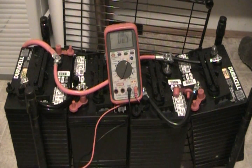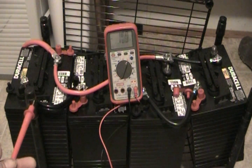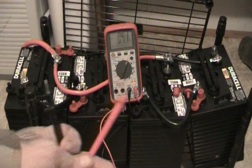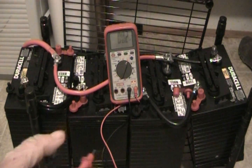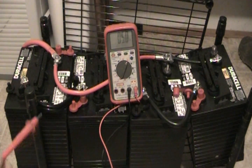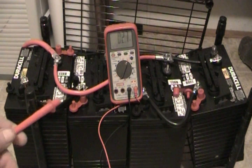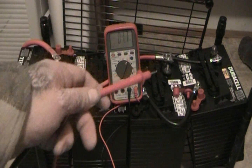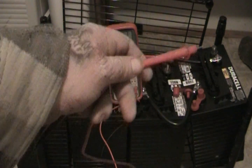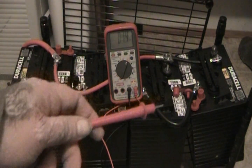Let me show you what I've got going on here. These are my batteries. Battery one, battery two, battery three, battery four — they are six volt batteries. I've got a flip-flop so I can make shorter cables. Each has a positive and negative terminal.